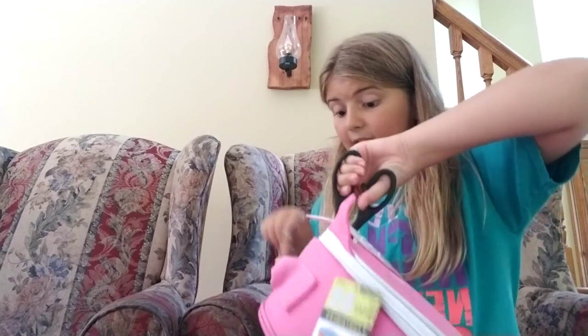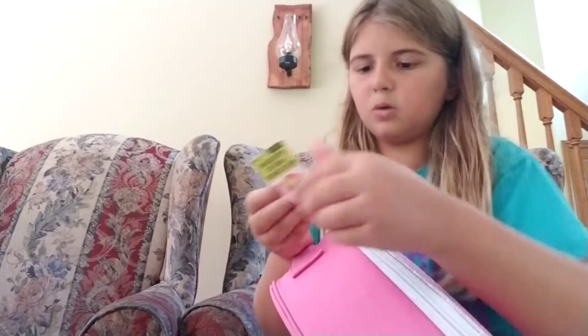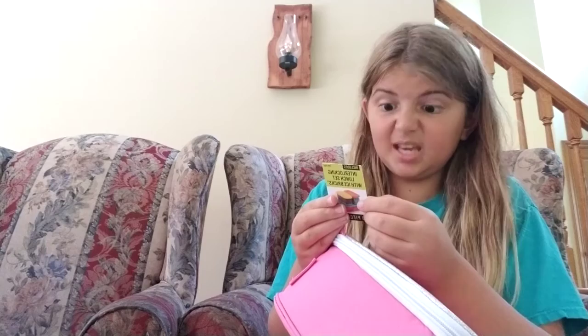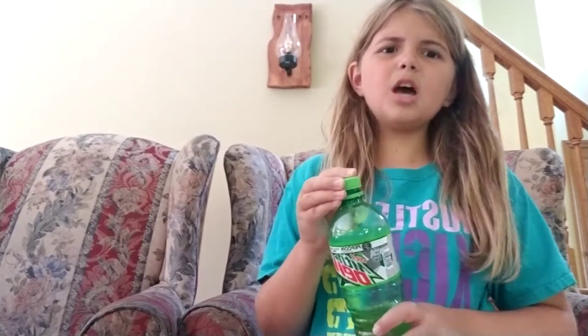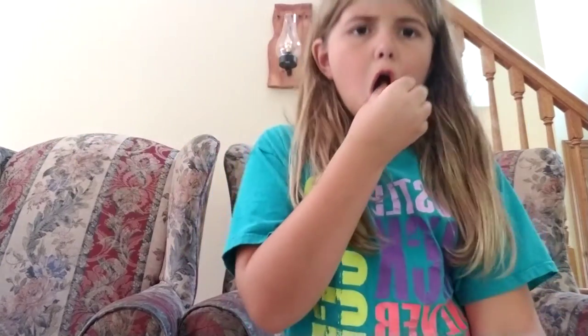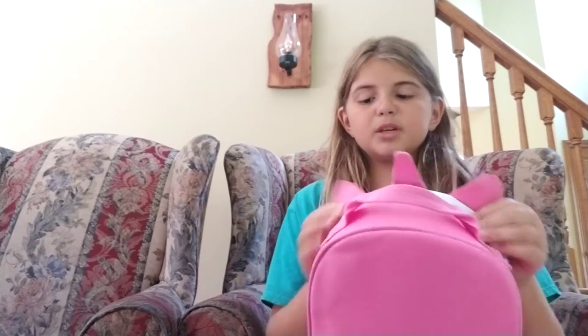Let me use my scissors to cut off all these tags since we're not bringing it back — there are two tags on it. It can hold a lot — like three big lunch box things. Let me see how big it is inside. It has this foam stuff inside. Sorry about my hair being messy, I just had to make a video quick.